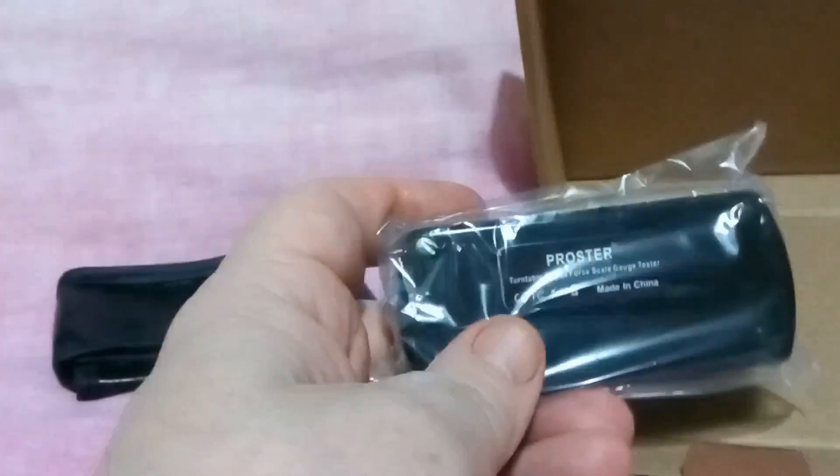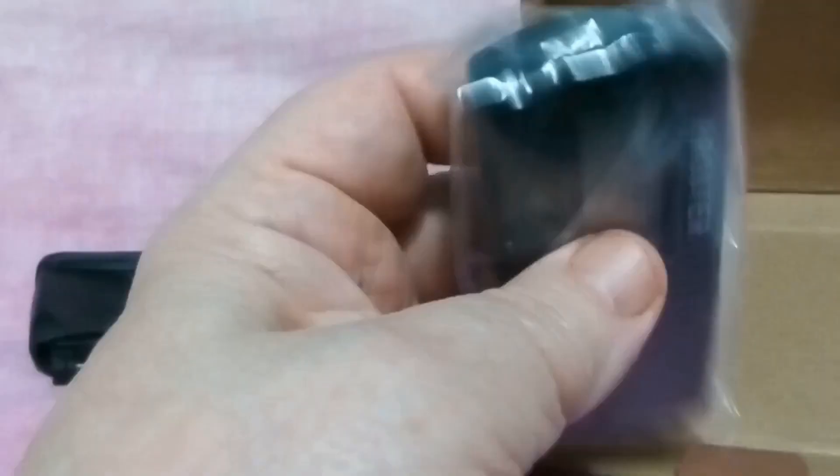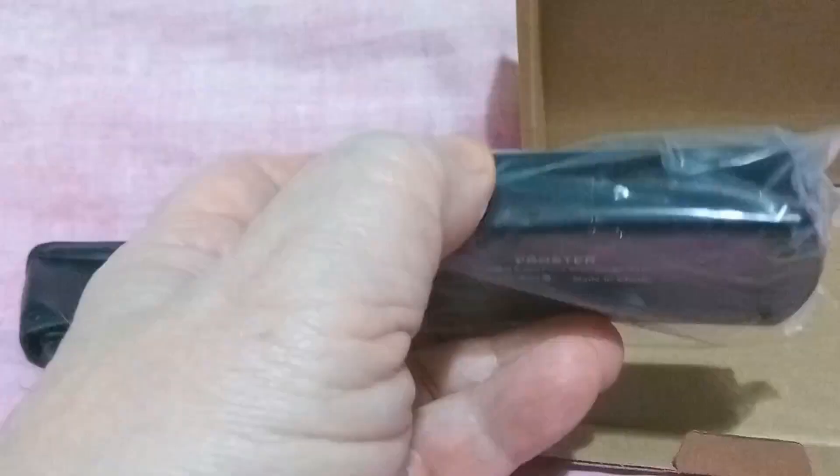Now there are loads of these on Amazon and I don't know which ones are what — they all look much the same. So I just went for one that seemed a reasonable price with my Prime delivery.